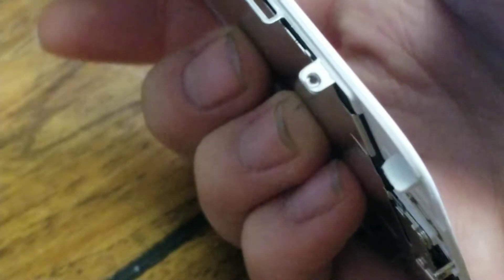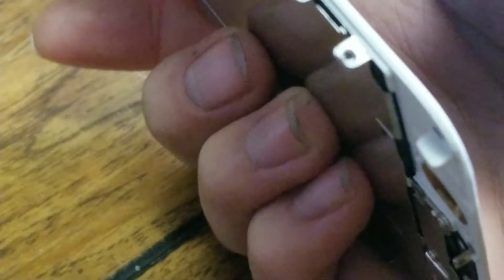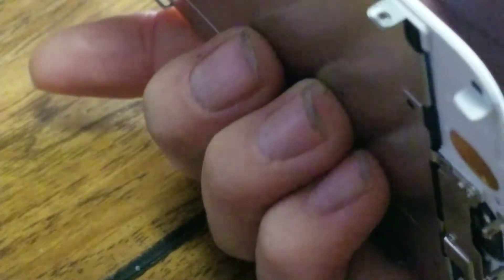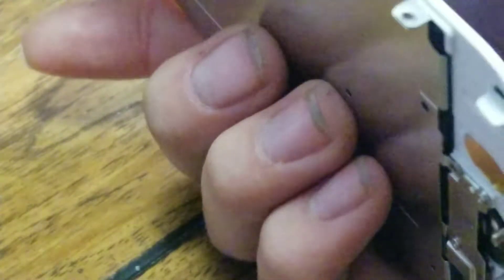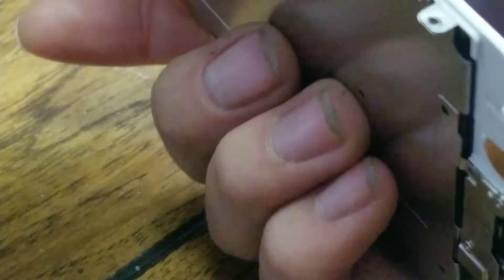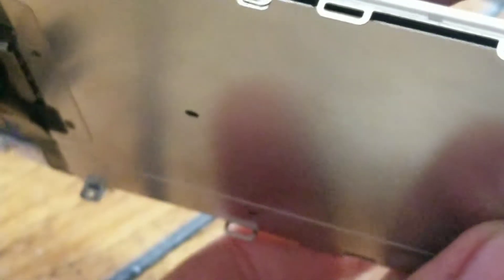I'm sure people are going to comment about my nails — the black stuff is actually spray paint from painting a mud flap for an electric unicycle. I keep them long because I need them to pry stuff open.